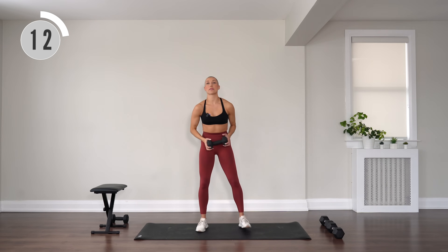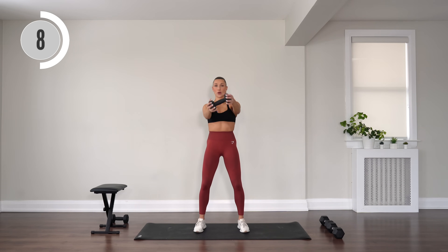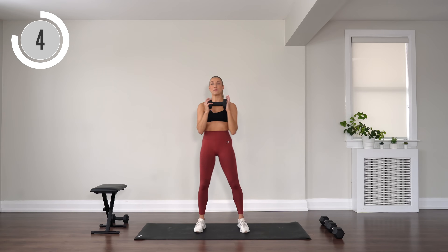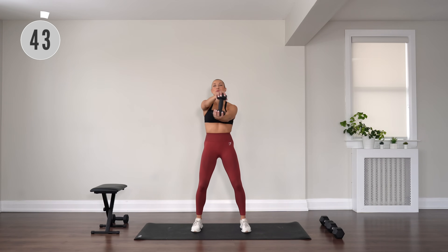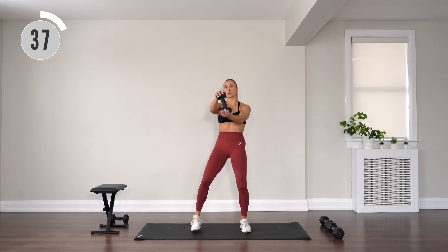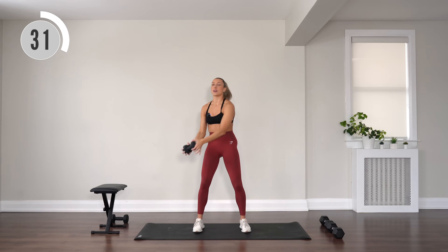With that one dumbbell, extend it in front of you — one, two, three, four — then chop it back up. You're holding it extended and doing four rotations, alternating sides with that chop. Control that chop, focus on the core as you twist.